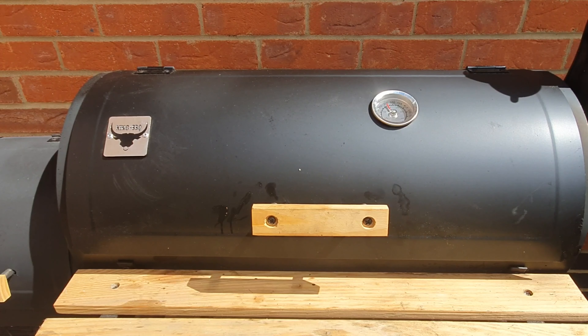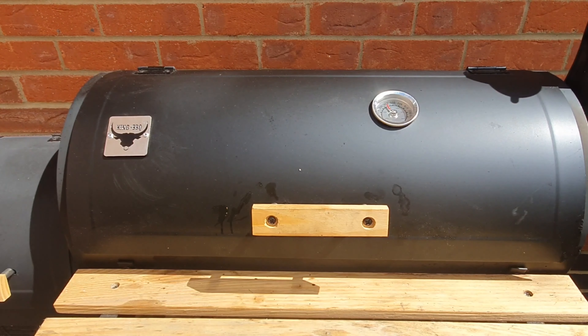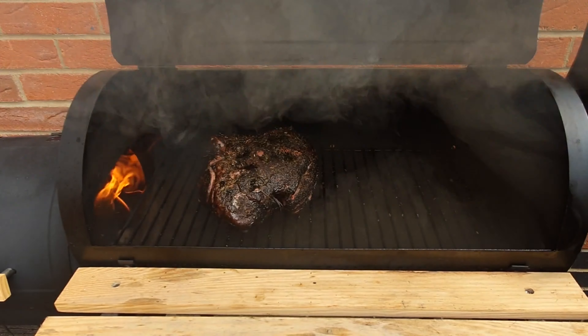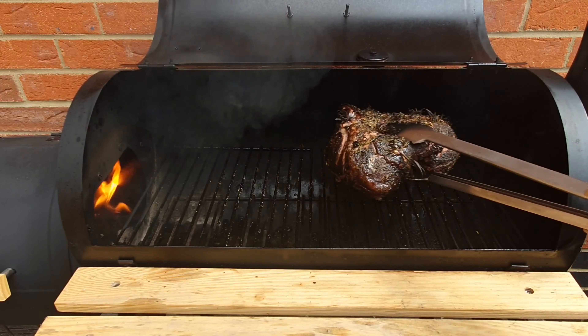It's been an hour and a half now and our temperature is running a bit higher. I can see there are some flames that are a bit too close to the meat, so I'm going to move the meat to the middle of the smoker and then we're going to adjust the vents to drop the heat. So let me move the lamb to the middle so it doesn't have so much direct heat.